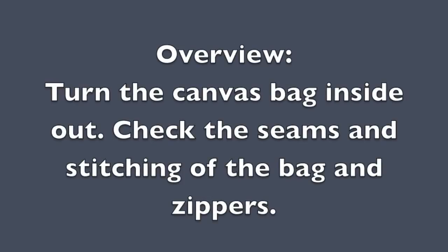In closing, if you're going to buy a canvas bag, turn it inside out and look at the seams and the stitching. That's going to be the biggest sign of quality for a bag.